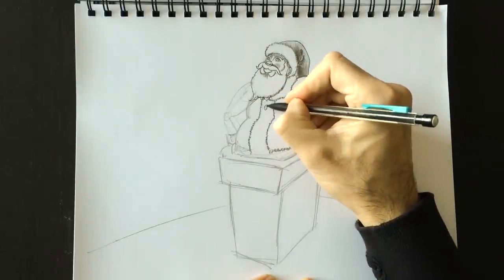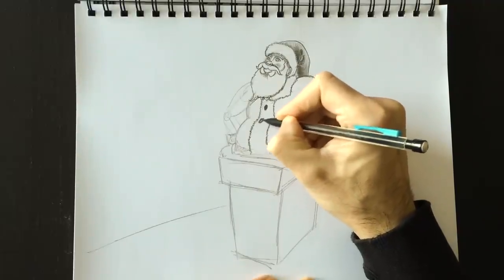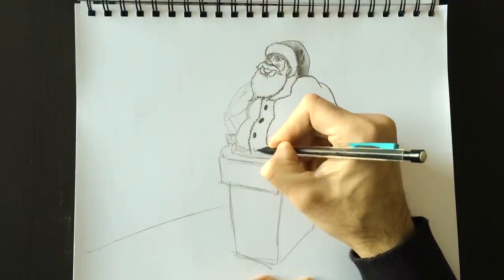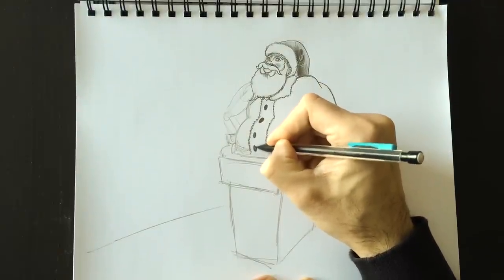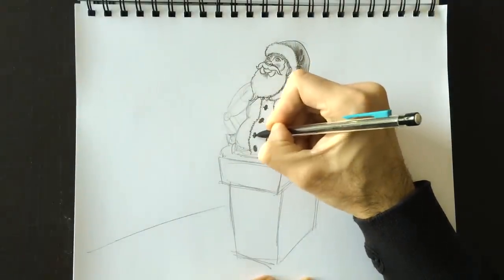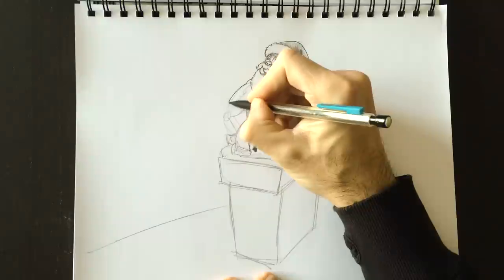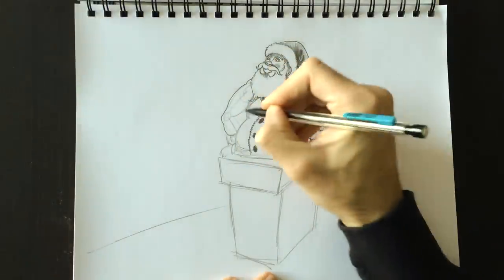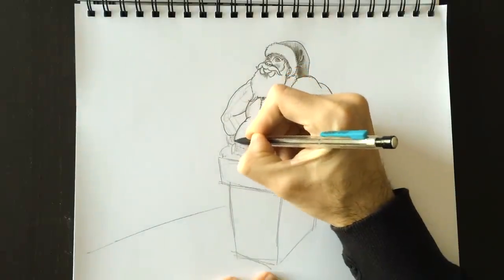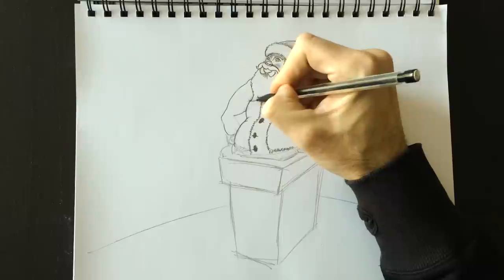The next step is to add buttons — nice black buttons. You can add any kind you like, but what's important is that the buttons follow the contour of the body. See how I'm curving these buttons, making them sideways a little bit — that makes it more realistic. I'm going to put a horizontal line here to show how he's buttoned them. Then the outline for his left arm, his big belly, and we'll erase the foundation lines.